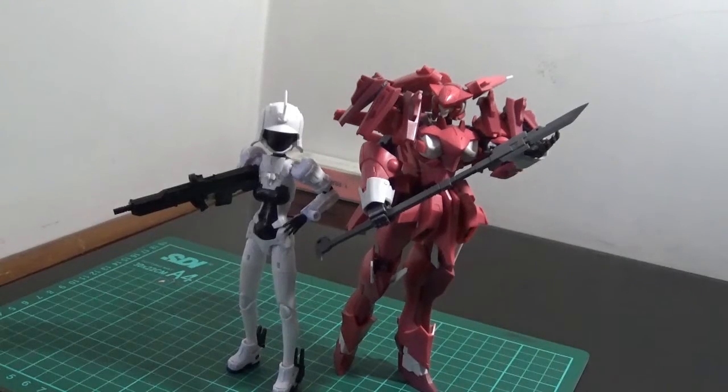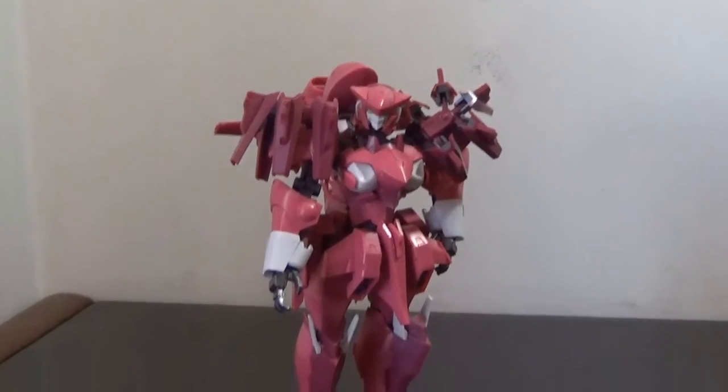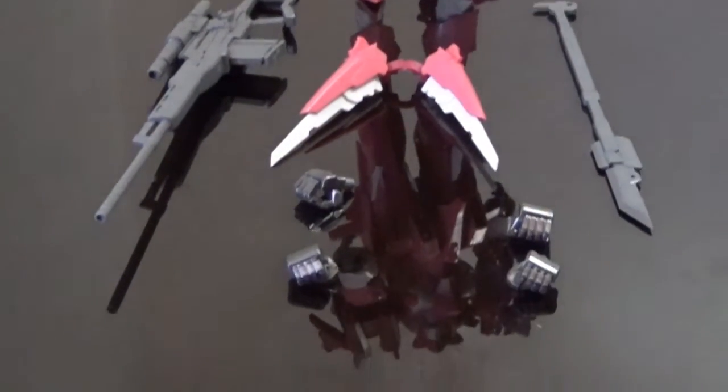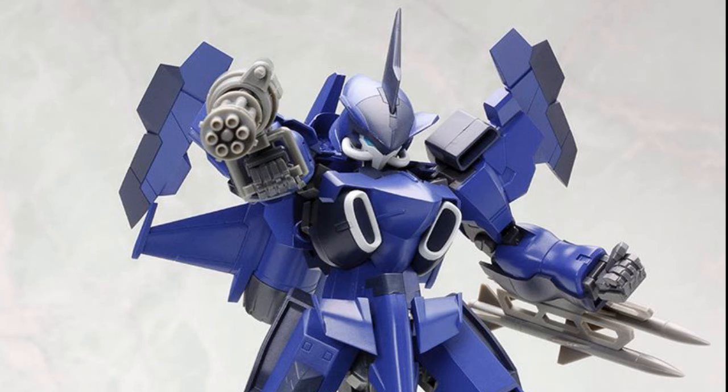After talking about the articulation, now let's move on to the accessories. There's nothing too special from this kit — the accessories aren't as plentiful as other kits, reminding us of the first release.